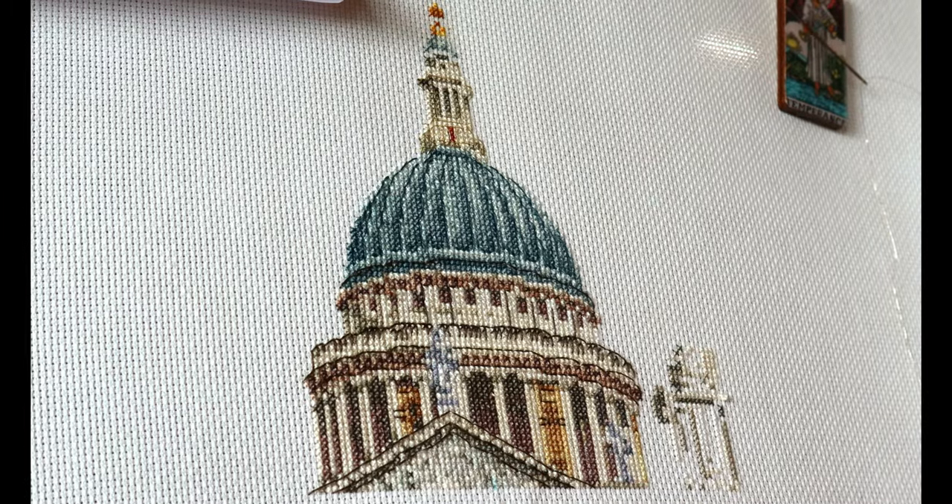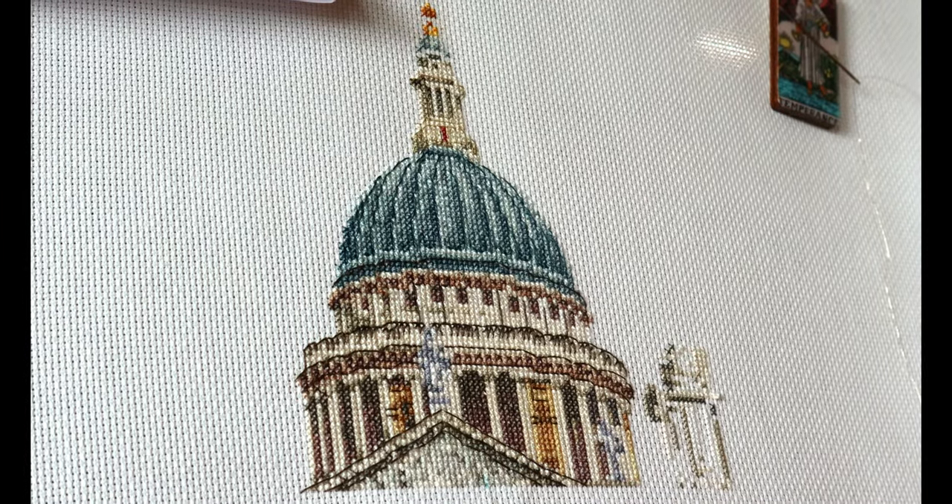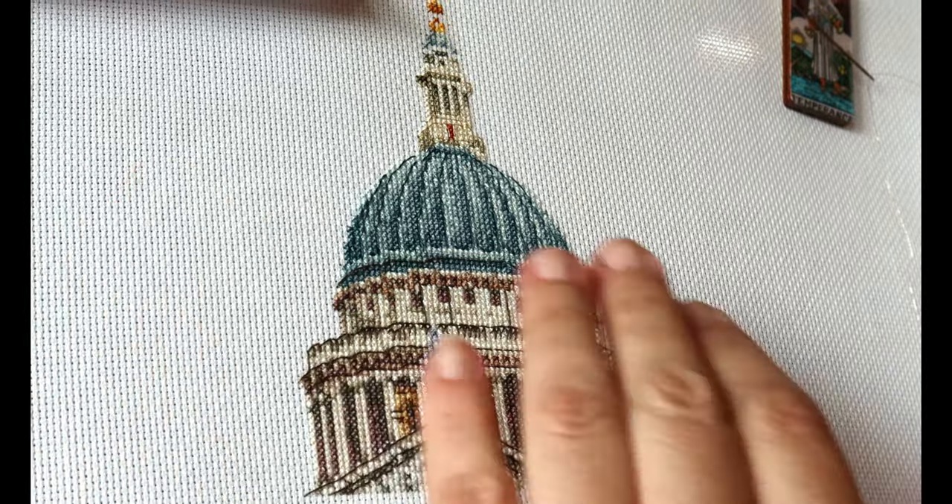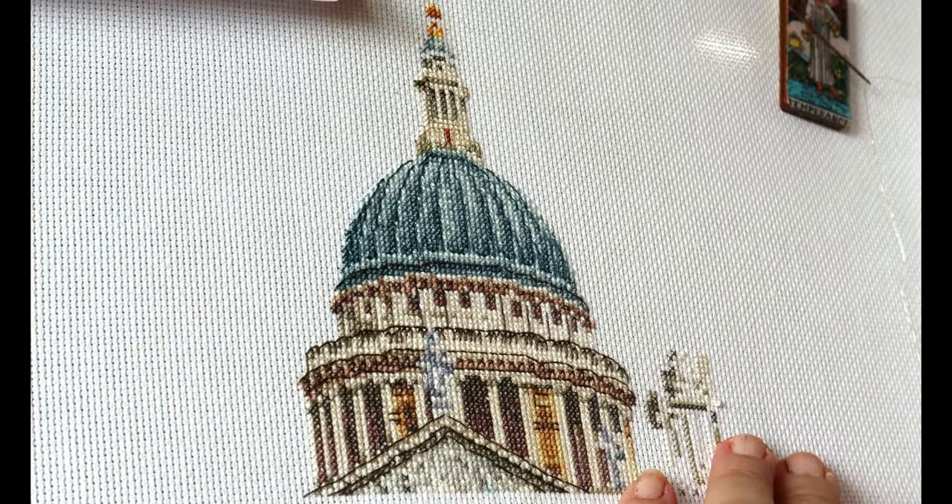Hi to all my stitching friends and subscribers. It's nice to be back again to do a little bit of stitching with you, and if this is your first time watching, welcome.